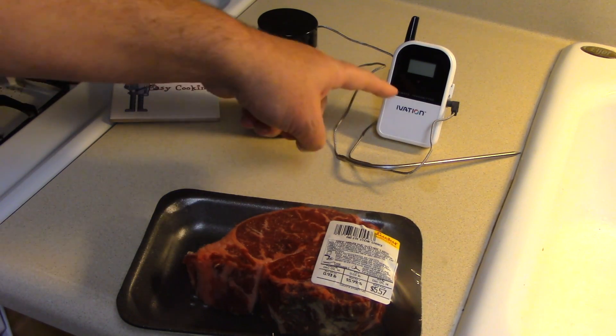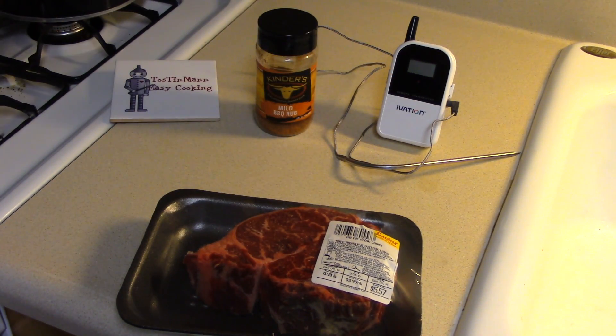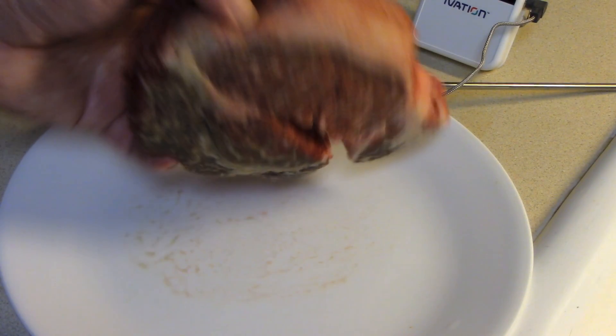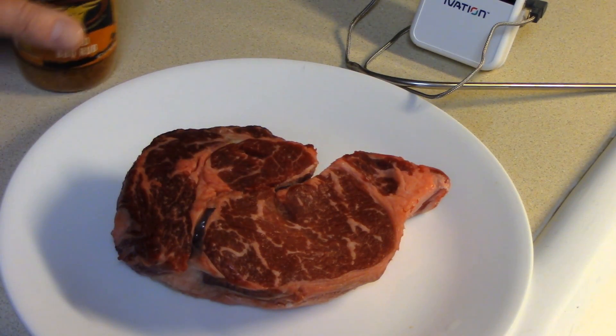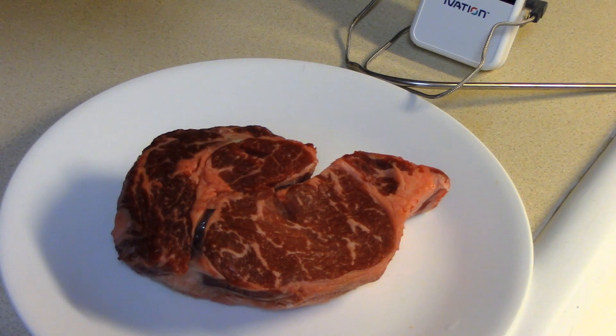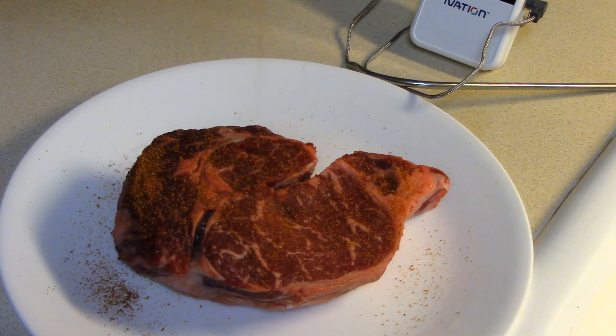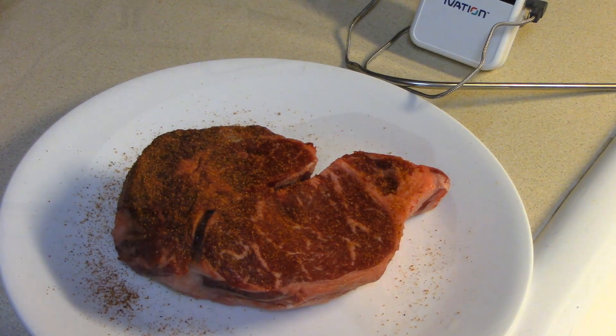I have a new meat thermometer — a barbecue meat thermometer that I just got — so I'm going to use that to monitor the temperature. The steak has a pretty good amount of fat on it. I think just to be different I'm just going to use some of this barbecue rub on it on both sides.